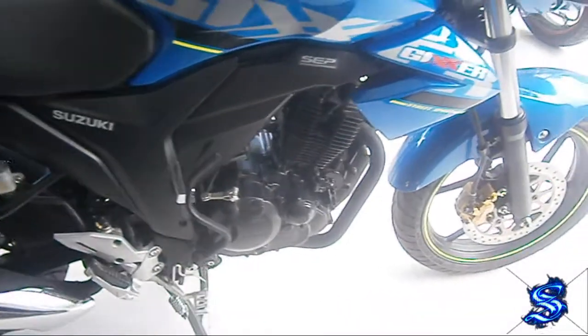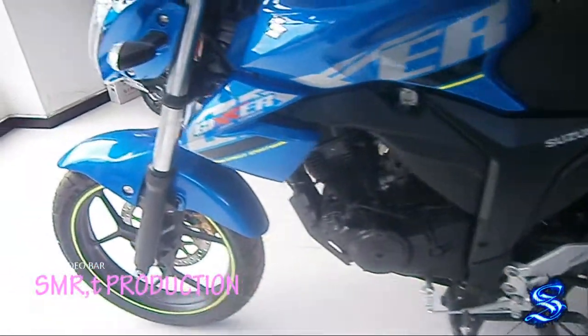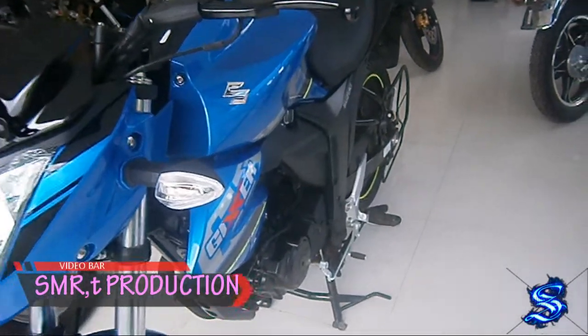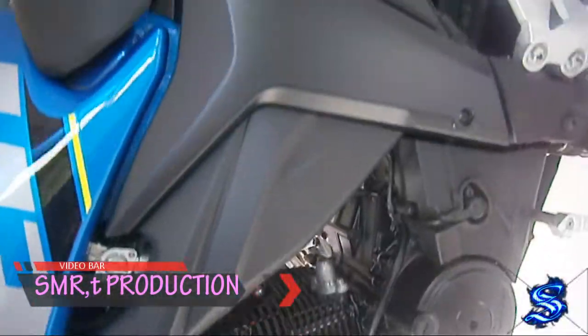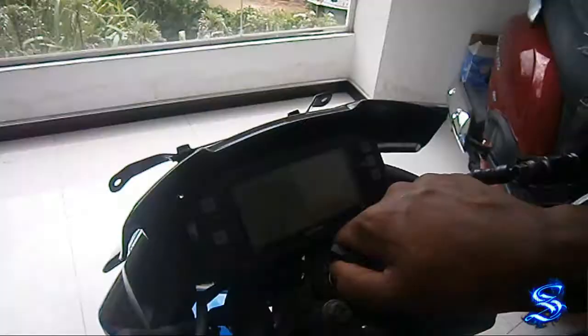If you have a bike, you can use the sport look and the balance. I think it's a big deal with the engine and the mileage. I think a lot of people who are looking for a sport bike will find what they are looking for.